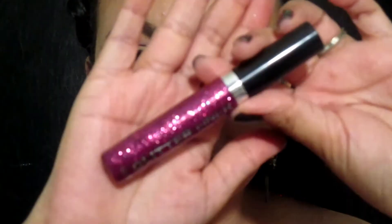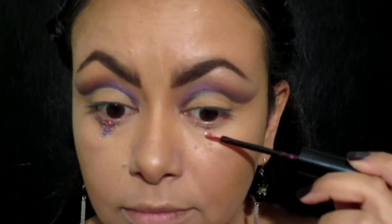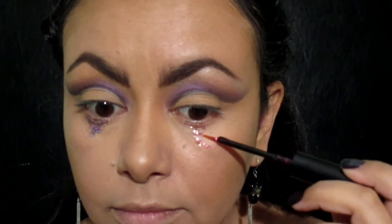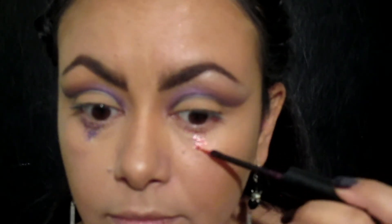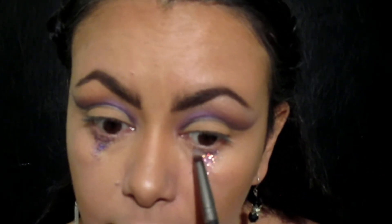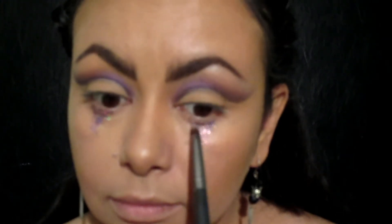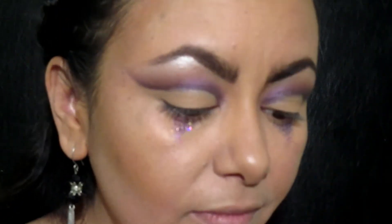Tomando este delineador con glitter en el color Fuchsia, lo voy a poner en un triángulo invertido en la parte de abajo primero. Previamente mezclé glitter morado con un holográfico de Bisú, y aprovechando que está todavía húmedo el delineador, lo apliqué encima para dar este efecto como de lagrimitas.